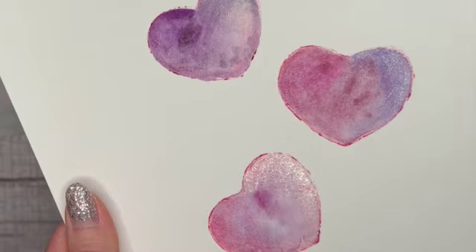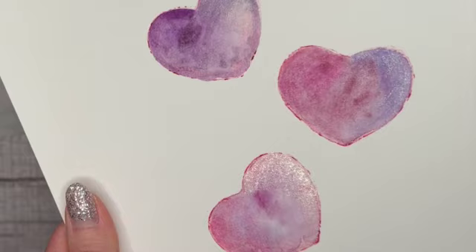These shimmer so nicely — what a tongue twister! I can't wait to use these on some future paintings. I hope you guys enjoyed this one.